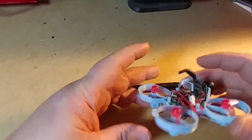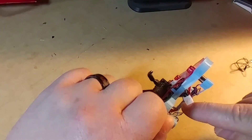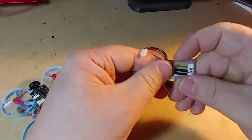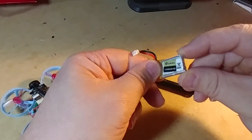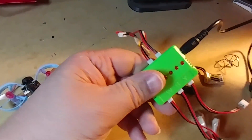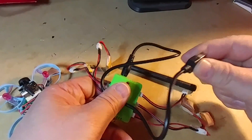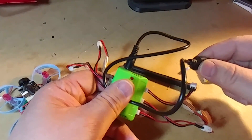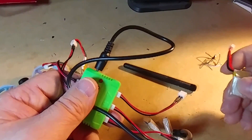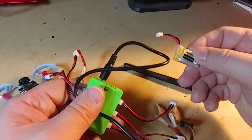I want to put all the parts links in the description below, including the STL files. I did have to modify this STL file in order to accommodate different size batteries. These are the batteries I went with — a five-pack. The charger was one I got from an old set of batteries.